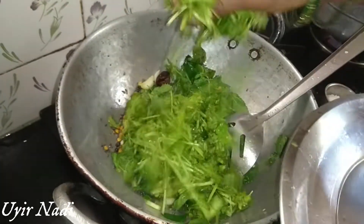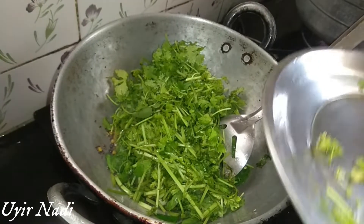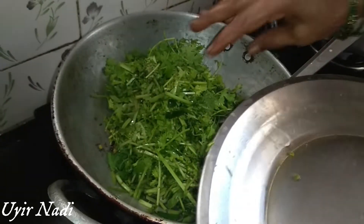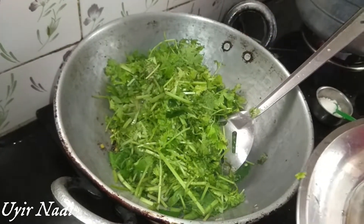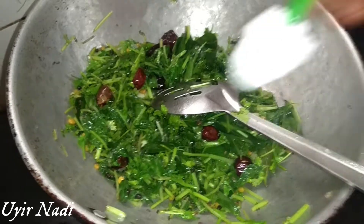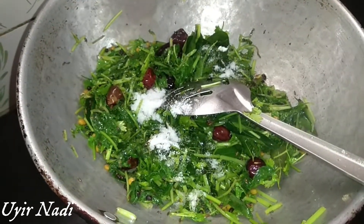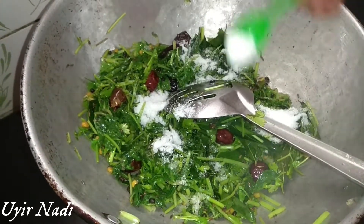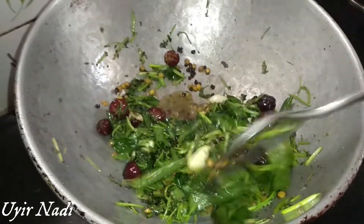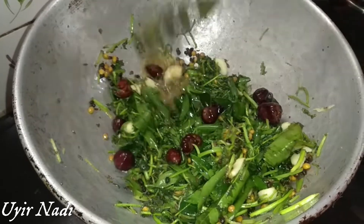Add a bit of oil, add the oil. This is a good amount of water.